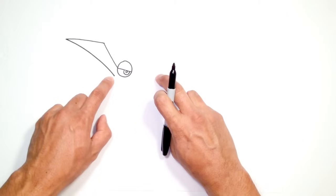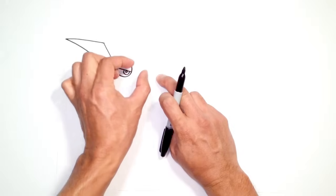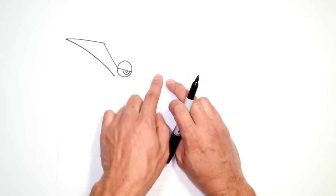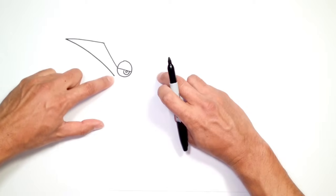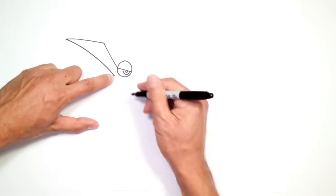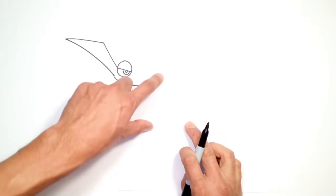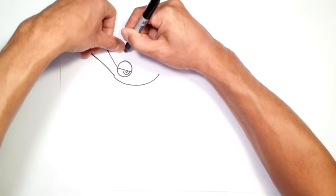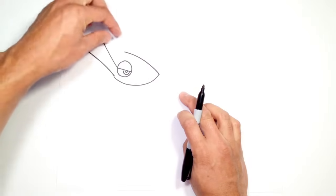Now we're going to work our way towards the tip of the face. What I usually like to do is use the eye to help space out how far things are from each other. With this eye, the tip of the nose is roughly about one and a half times wider out to the tip of the nose. So I'm going to start over here — I've got my finger on the tip of the face. From here, I want to draw a curve going to the tip right here, curve out like this and go up to the front. Now from this point, I'm going to draw the top edge of the head, bringing it all the way back to where my thumb is.